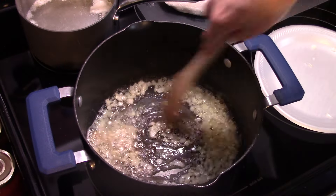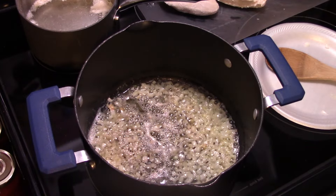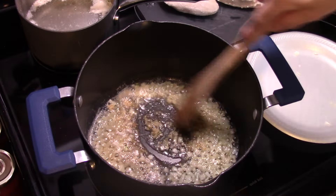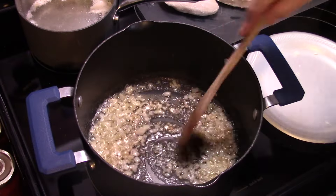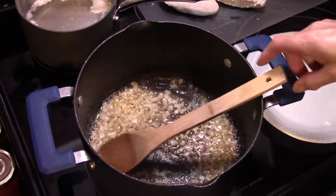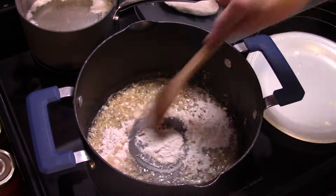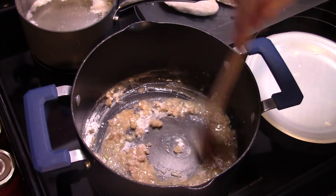Now that my onion has fried for a few minutes and softened up, I'm going to add in some garlic. I'm using pre-diced garlic; if you use fresh, it's one clove. I'll stir that in quickly. Then I'm going to turn my heat down to low and add in a quarter of a cup of flour.